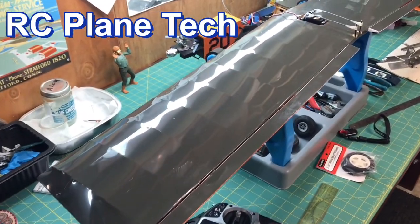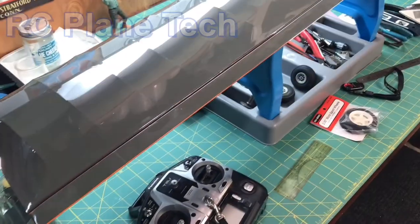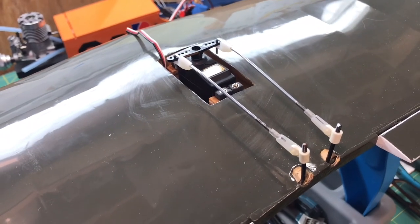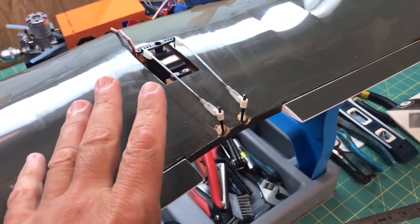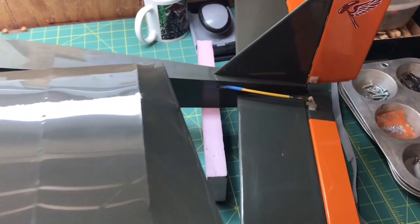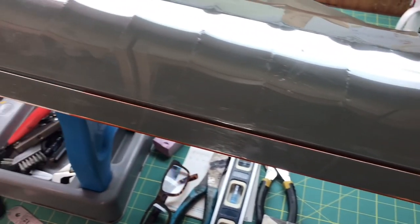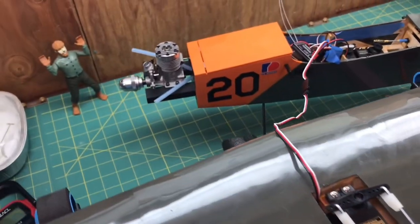Hello everybody, welcome back to my channel. This is James, and I am continuing on with this Barnstormer 25s kit. Here's what I need to do to finish this plane up. If you remember, the last two videos I spent a lot of time looking at the control linkages and setting all that stuff up. I still need to go through and make sure everything's lined up, and I'm not going to spend a whole bunch of time on that since those other videos were pretty lengthy.